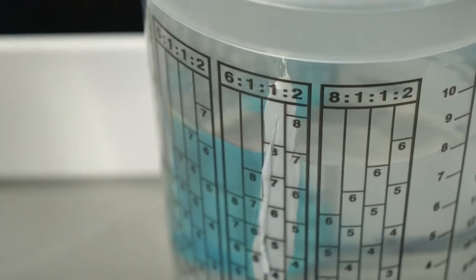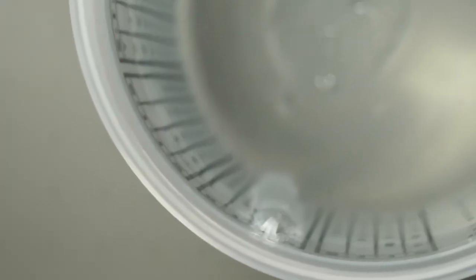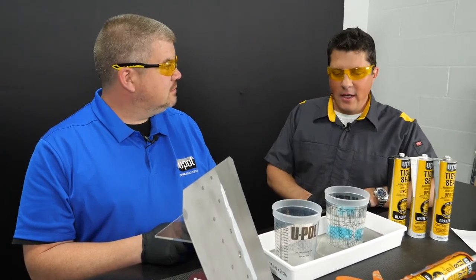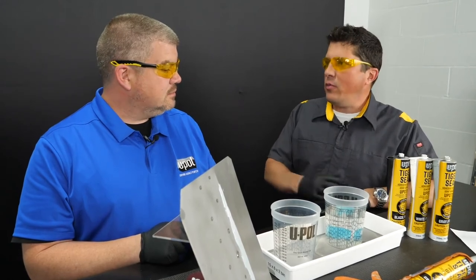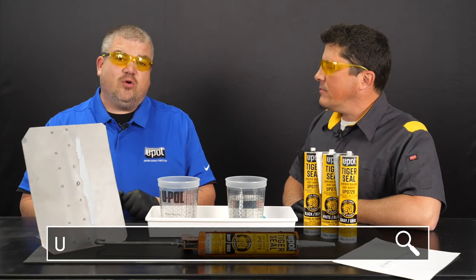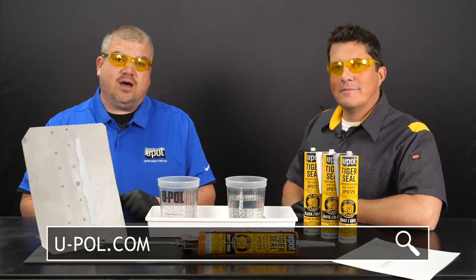Tiger Seal can be textured and painted when wet for the ultimate in time savings and productivity. What we just saw was pretty amazing. Where can people find more information about U-Pol products? Thanks for having me today, Jason. You can find more information about U-Pol products at u-pol.com.